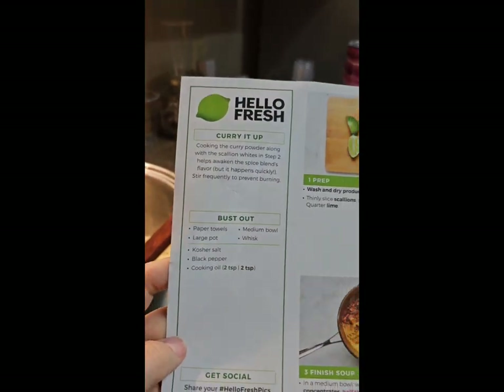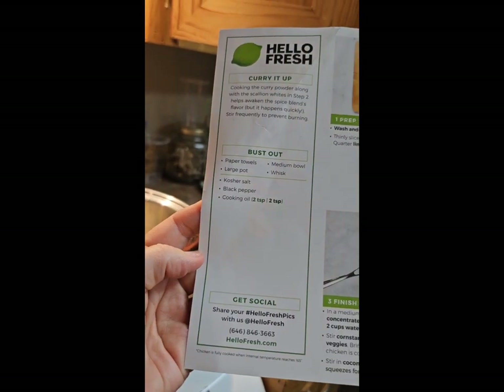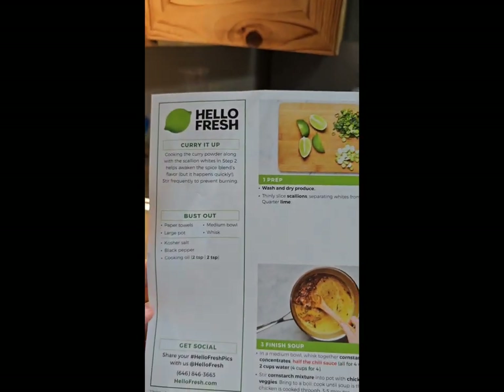On the back side of the card, it tells you how to prep it and cook it. Most of the meals we get from them are usually about a 30 to 35 minute prep time.